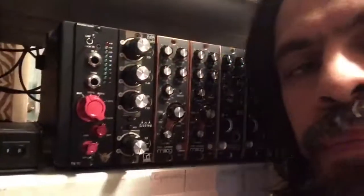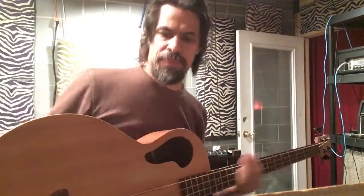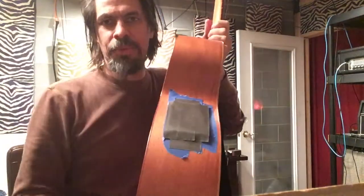My mixer. My special effects. It's an acoustic bass. It had one of those little crappy pickups in it. I just ripped it out and put duct tape in it.